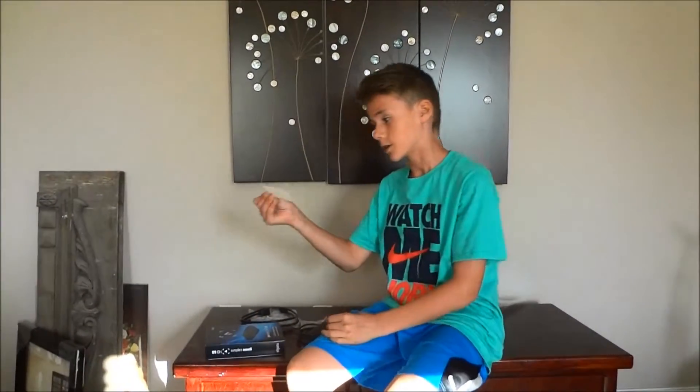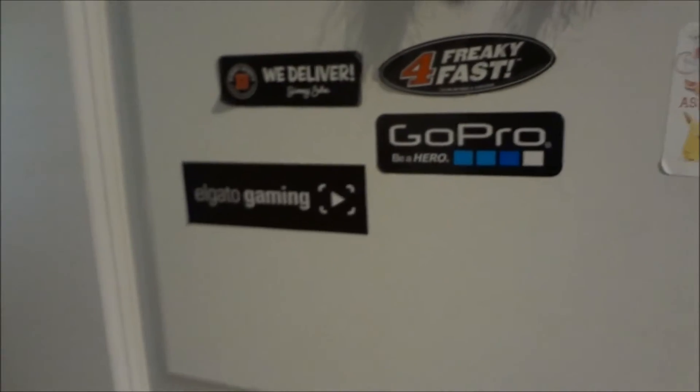Of course there's the sticker — I'm going to put this on my door with all my other stickers. Come with me. This is my sticker door, and I'm going to add it right next to my GoPro sticker. There are all my other stickers — okay, let's go back into the other room.